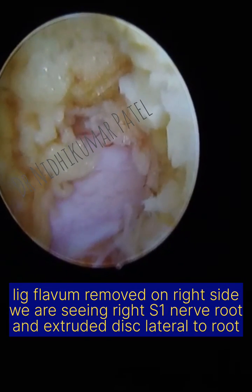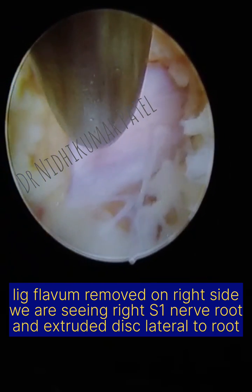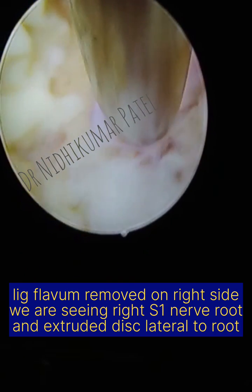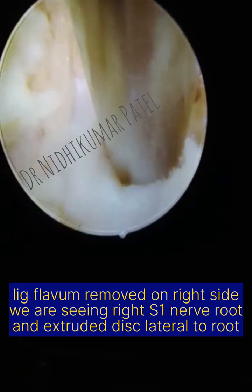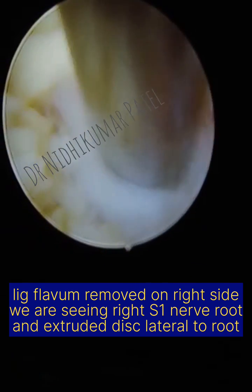Here we have already created a window in the ligamentum flavum. We are doing the approach from the right side. The pink structure is the right S1 traversing nerve root, and lateral to that we are seeing the extruded disc herniation. 3 o'clock being the cranial, 9 o'clock being the caudal.